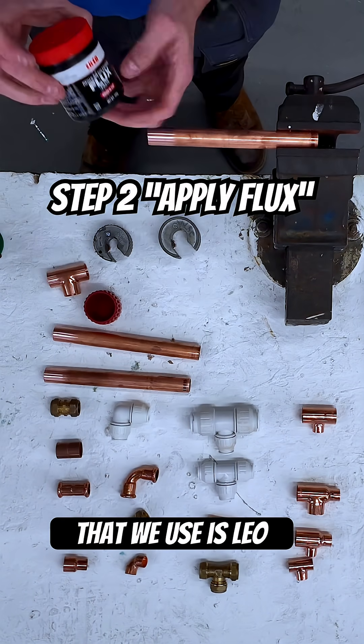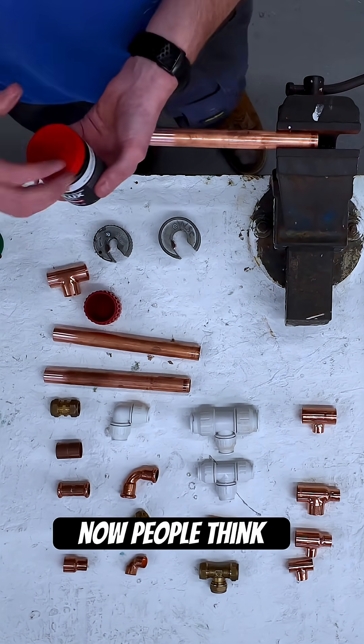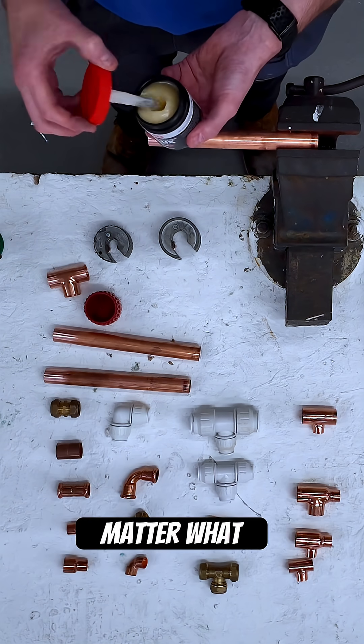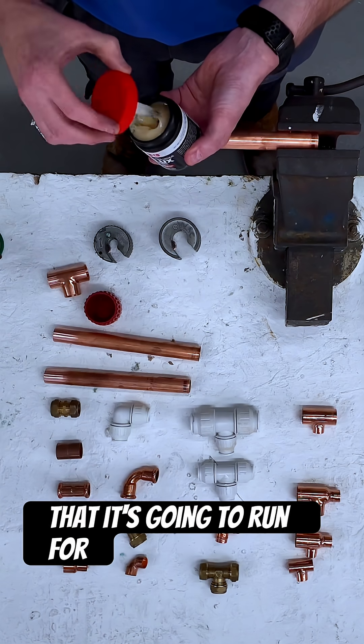I'm ready for flux. The flux that we use is Laco Active Flux, or self-cleaning flux. If people think because it says self-cleaning on the bottle they don't have to clean the pipes, I would always clean the pipes anyway no matter what. It's a good habit to get into and it makes sure that it's going to work for you.